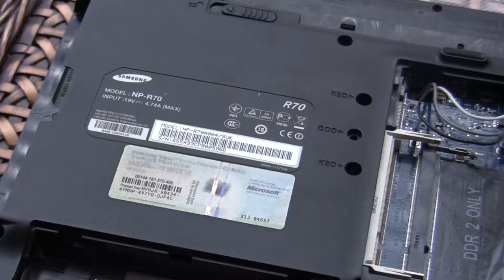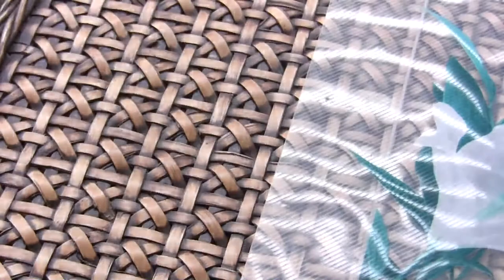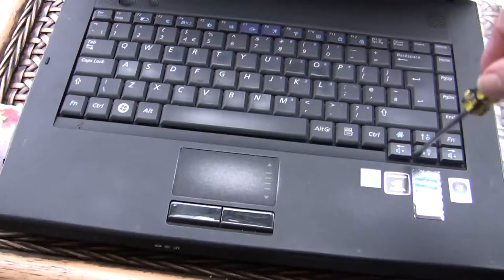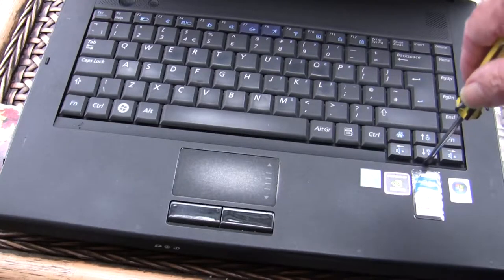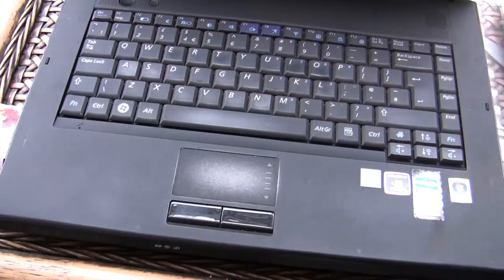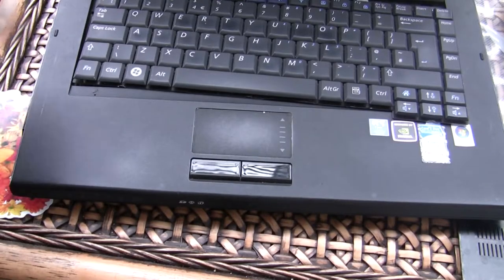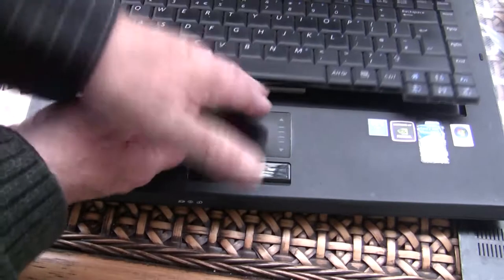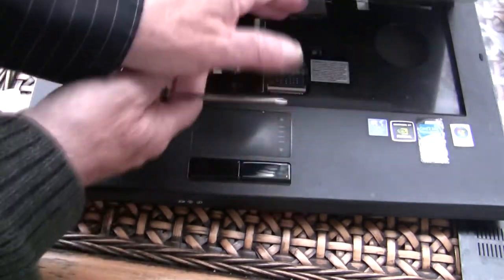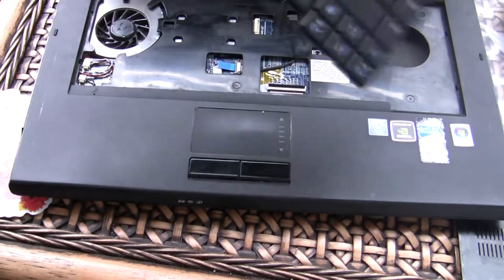So I need to turn the computer over. There's a little latch there, there's also a latch in the centre, and there's a latch somewhere over here. We'll start with this latch and just flick it. I've managed to lift this up — be careful with the ribbon here. Flick that up and the ribbon will come out. Lift that up, the ribbon comes out, and the keyboard lifts free. Keyboard's out.